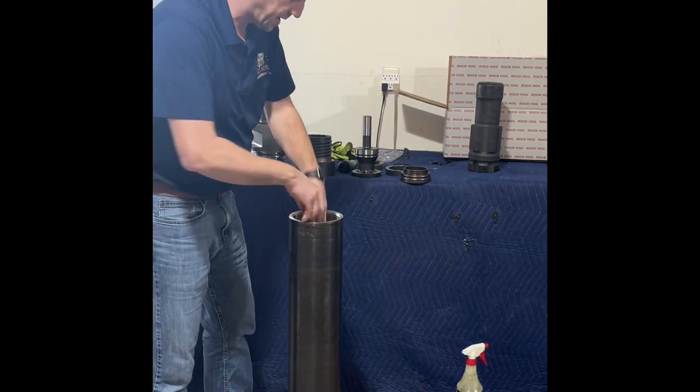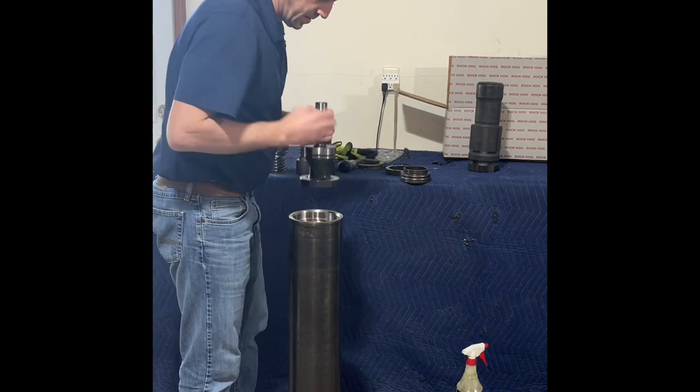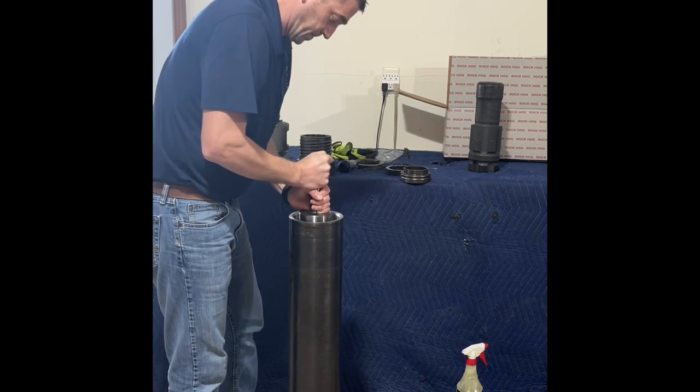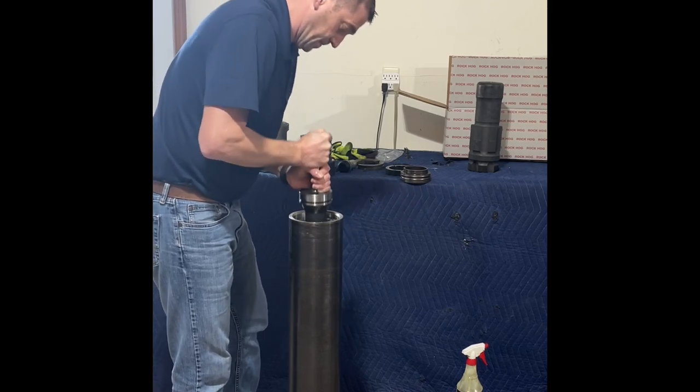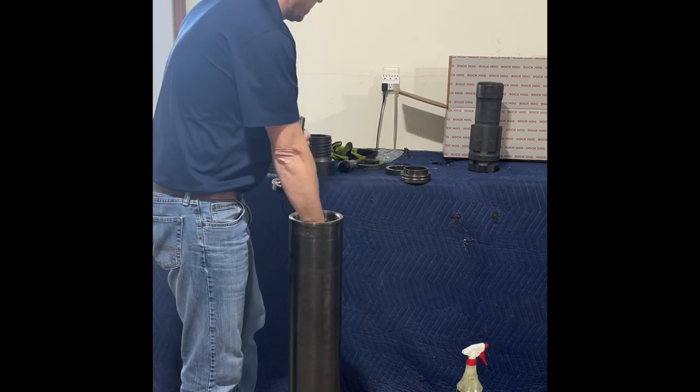You can actually use your air shiver to bump it down into the case. Bump it down in there until it hits solid.